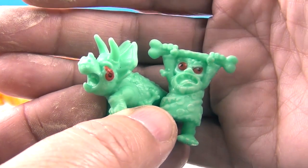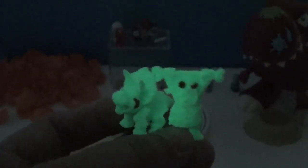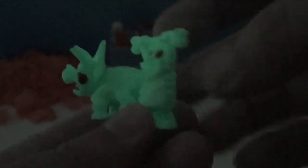It's time to make these ones glow. You can see they are definitely glowing — we're not in complete darkness, but you can definitely tell they are glowing and they hold their glow pretty well. Awesome!